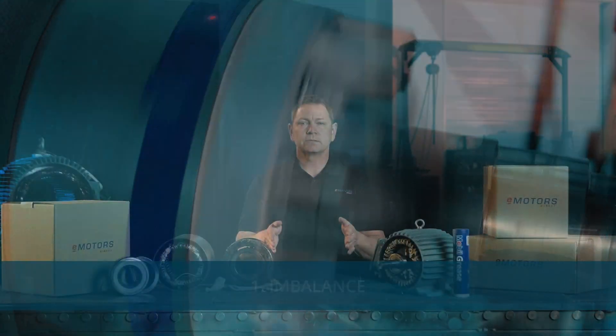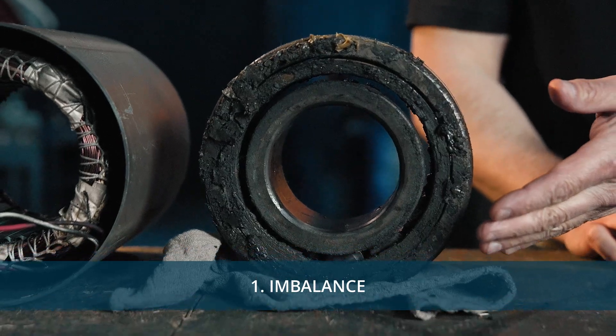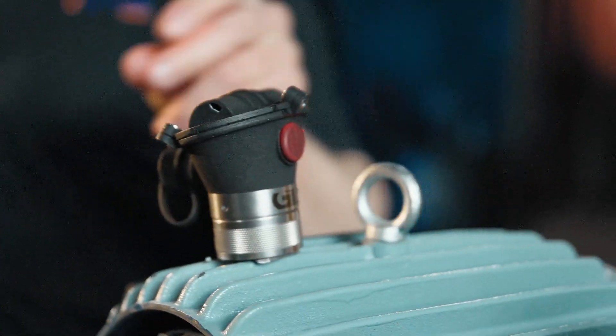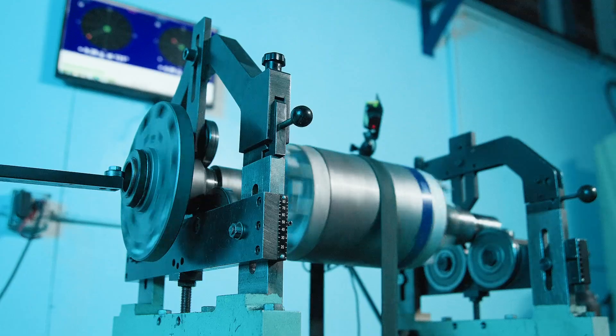First up: imbalance. If the rotor isn't evenly distributed, your motor will shake. Even something as small as dirt buildup can throw things off. A vibration meter can help measure the severity of the issue, and a balancing machine can pinpoint and correct it.